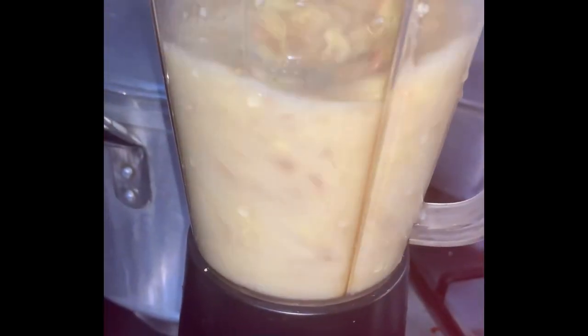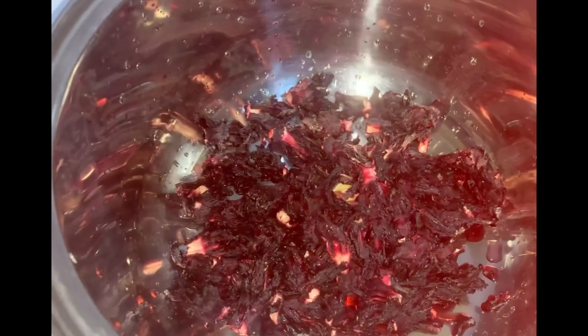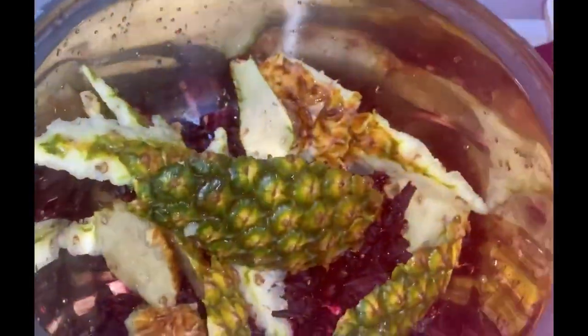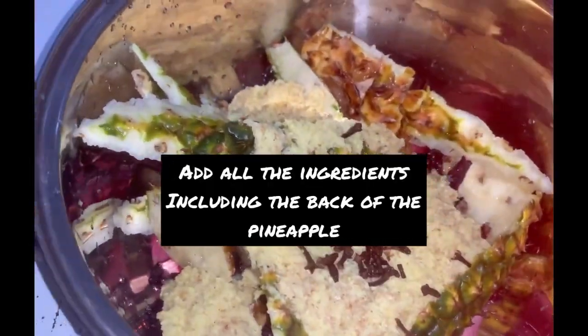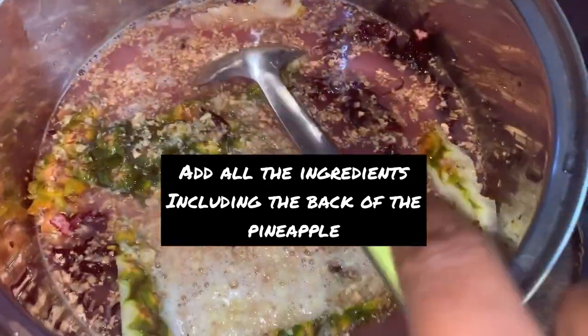Blend your ginger with clean water. You can blend it smooth or blend roughly. At this point, add all the ingredients to the pot, including your pineapple peel, then add clean water and stir thoroughly.